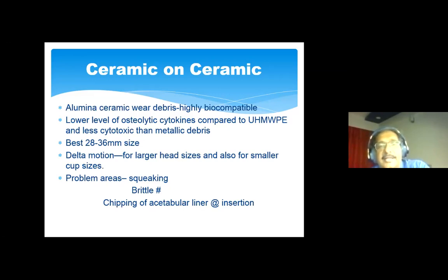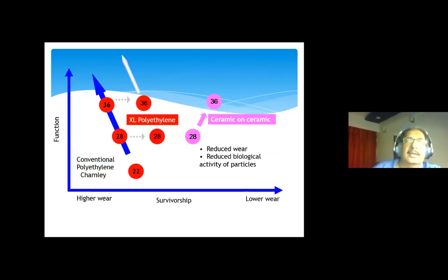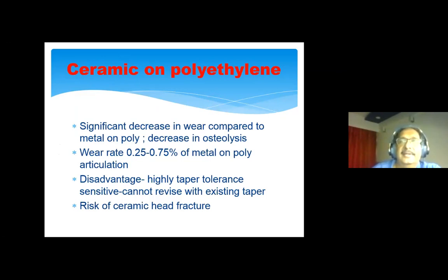Ceramic-on-ceramic allows us to move toward a lower wear scenario with improved function, reduced wear, and reduced biological activity of particles. Ceramic on polyethylene is now used more and more worldwide — wear rates are about 0.75% of metal-on-poly. The disadvantage is that the taper tolerance is very sensitive, you cannot revise using an existing taper, and there is always a small risk of ceramic head fracture.